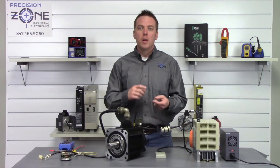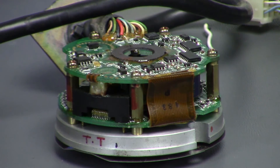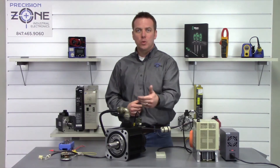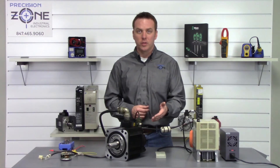A couple of the different reasons why you might be getting these alarms are because of a bad battery, the capacitors in the encoder going bad, or if you've simply just removed or replaced your motor — the first time you do reinstall it you're going to have this A81 alarm and you're going to have to reset it.